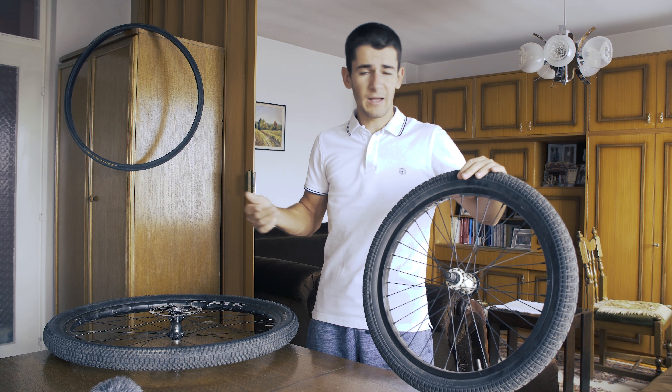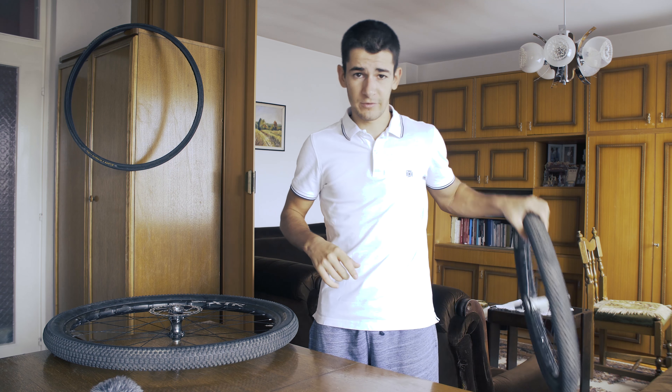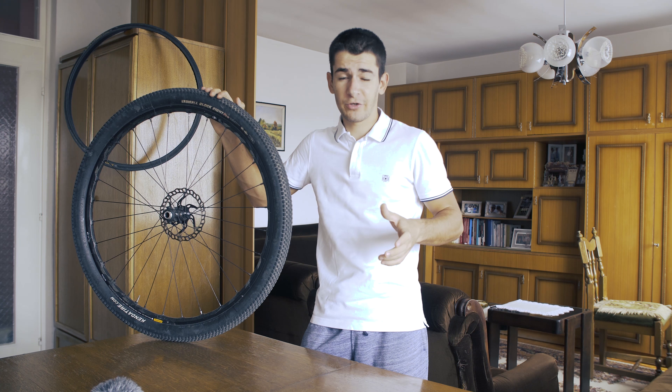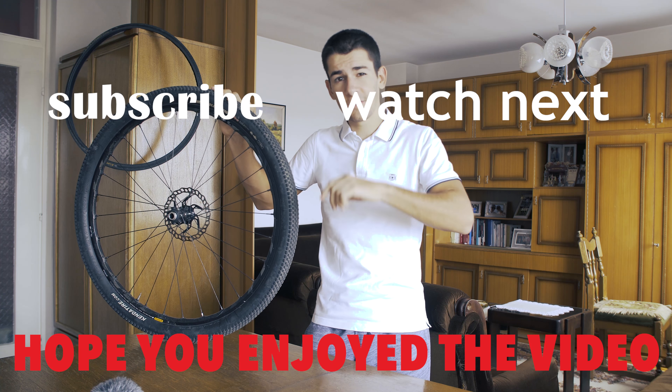About BMX wheels — I'm still running 180s so I really don't know much about BMX wheels. That's been all about wheels I can tell you. I hope this helped. If you have any further questions, please post them down below. Like, share, subscribe and see you in another video.